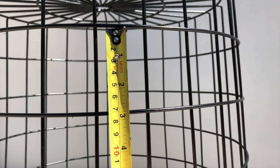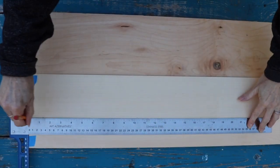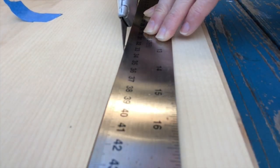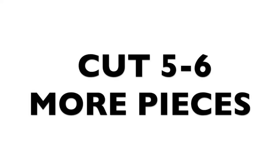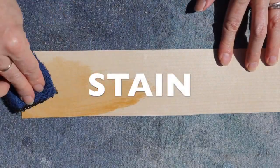Measure the width of your basket where you'll weave your veneer — mine was two and five-eighths inches. Using your metal straight edge, mark then make a rip cut on your veneer. Use a utility knife to avoid cracking or splitting. After checking that your first piece fits through your basket, continue rip cutting five to six more pieces.